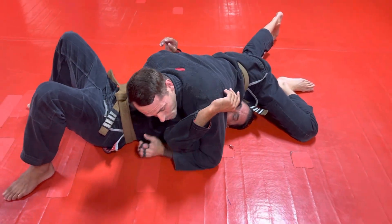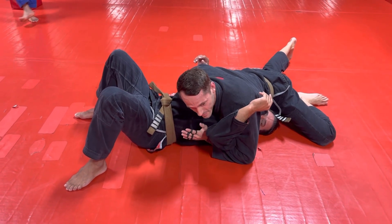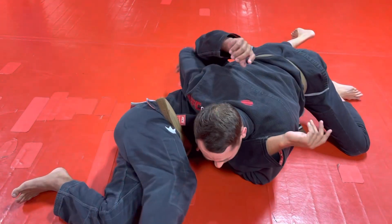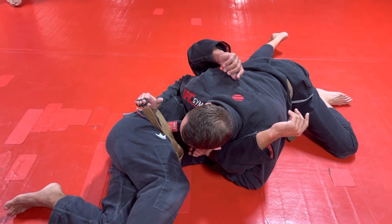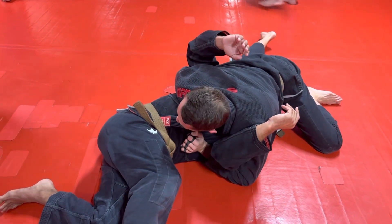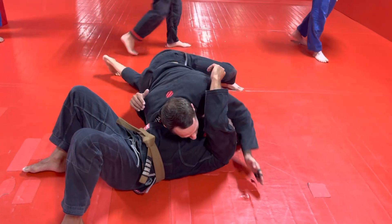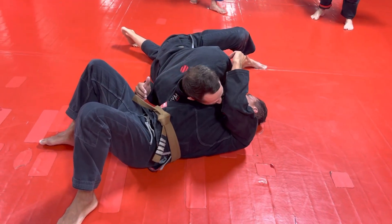He can only turn the way his head's facing, so what that sets up is the paper cutter — or bread cutter — choke, depending on what you call it. Since he can only turn this way, he's going to bridge and roll that way. He brings this arm up — this elbow was in his armpit, but now he's bridging and rolling that way. It's going to come back and find the back of his collar. I'm going to grip there, and as we put it back down on the mat we circle out to the side, bring our elbow across his face, and find his collar — thumb-in grip.